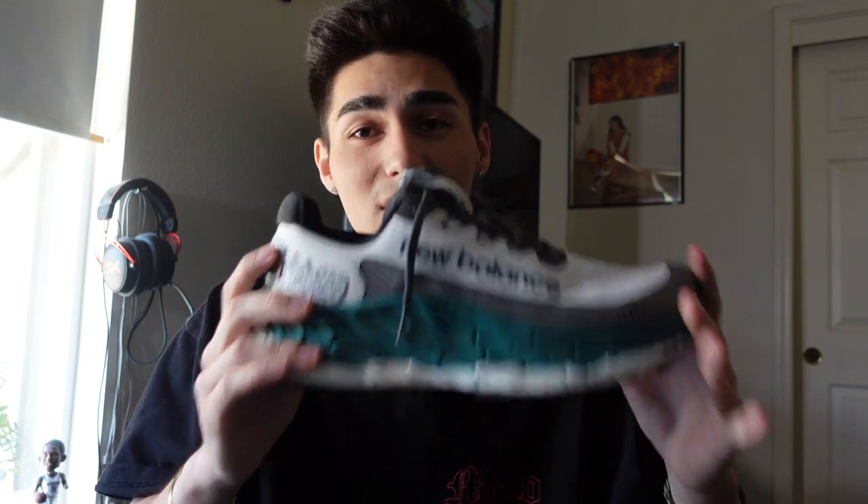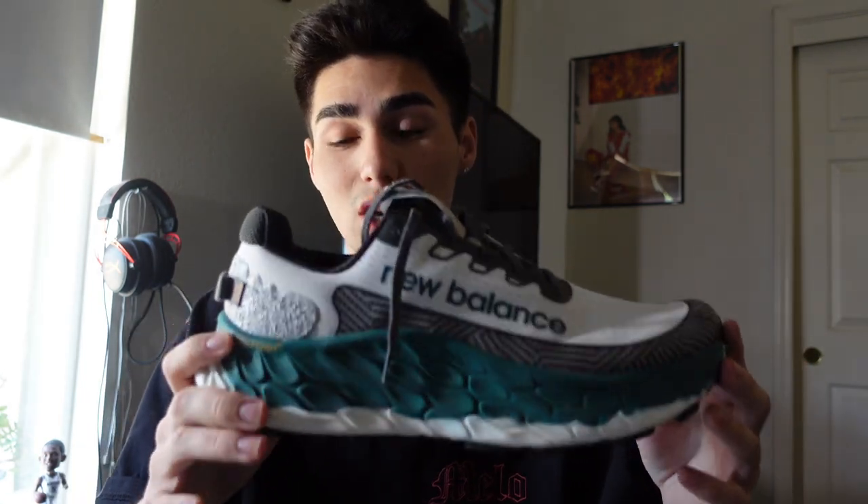The only other trail shoes I have are the Salomon XT-6 Adv and the Nike Pegasus Trail, but I didn't really run in those. So this is really truly my only trail running shoe I've ever owned for the trails and it's got to be the best one. It's got that Fresh Foam X midsole and the stack height is 36 millimeters — 40 in the heel. So it's a big shoe, but when you put it on it feels amazing. Your foot just sits right in the shoe.